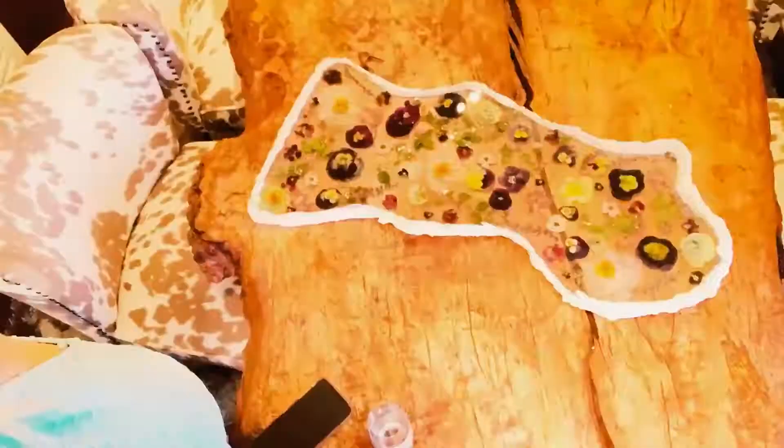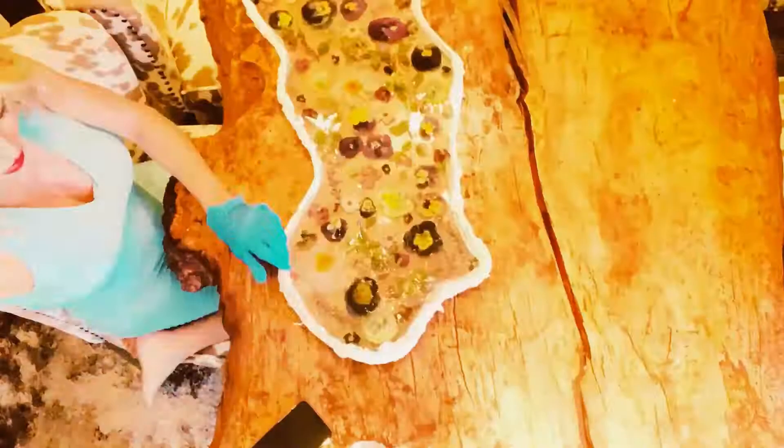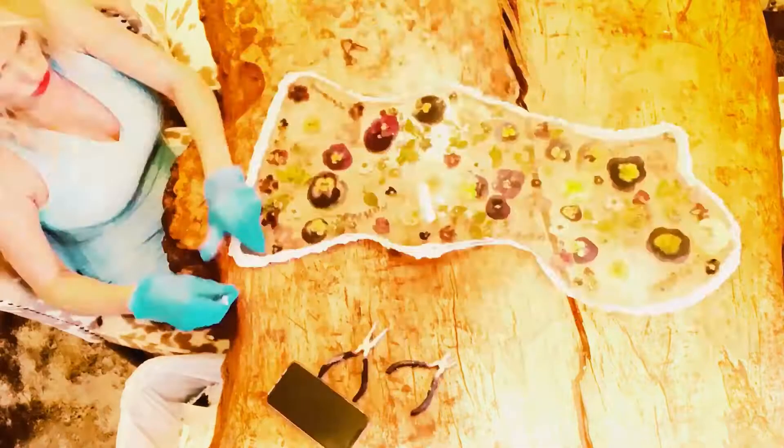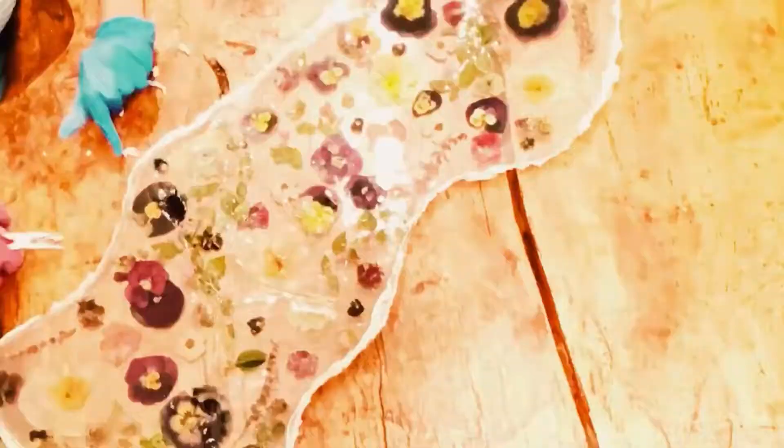Now I'm removing the silicone mold from the edges of the piece. This takes a little bit of time to do because I did add resin and more caulking, so the resin got in between and made this a bit more difficult than it should have been, but I got through it. Next, I take it in the garage and I start sanding the edges because the edges tend to get really rough, and you want them to be very smooth. You can actually cut yourself on them if you don't sand them, so it's really important to sand them.